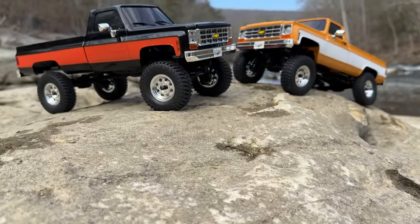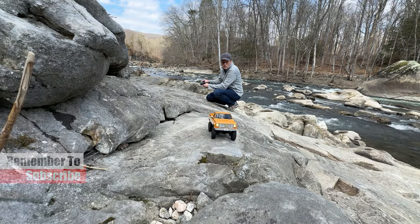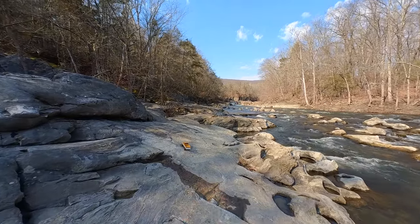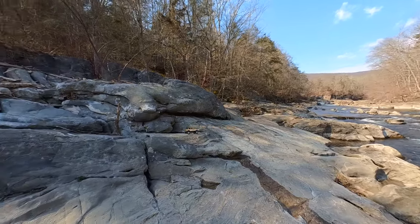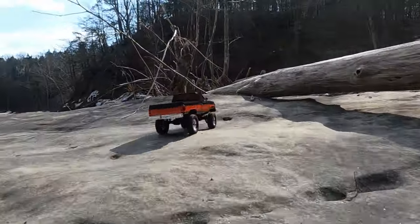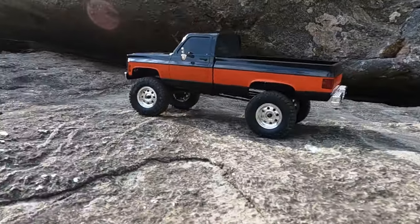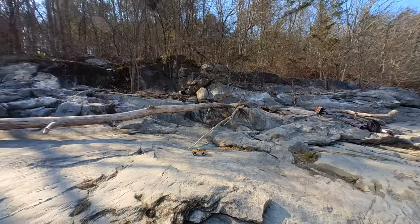We just finished up the FCX-10 — if you haven't seen that video definitely check it out, I'll put a link at the end. But right now we're looking at the FCX-18 in the field. Look at this little beast go — that long wheelbase helps it out in certain situations, which I'll tell you about in a minute.